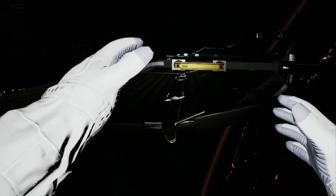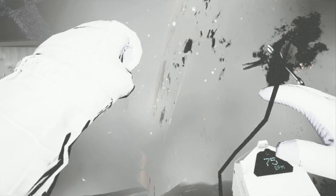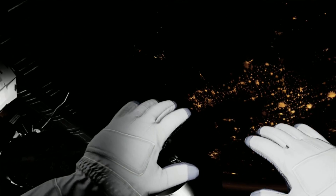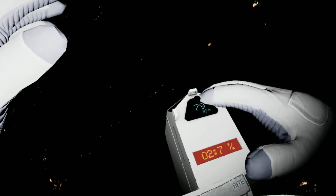Houston, we have debris incoming. EV1, we copy. Station, prepare the airlock — we're in an abort situation. EV2, get back on the arm now. Houston, EV2 is off structure. Repeat, EV2 is off. Houston, EV2 is off structure — please copy. EV2 is loose. Station has lost visual contact. Houston, do you copy? Please confirm.